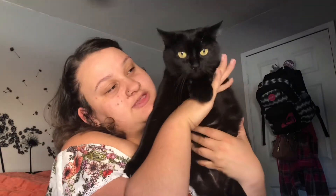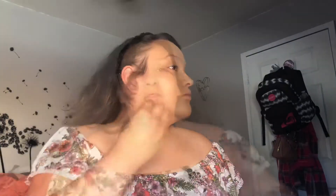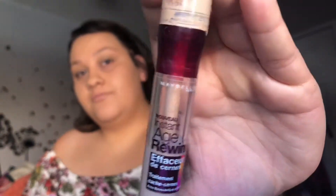This is the foundation I'm going to use — my L'Oreal. Next, for concealer, we're going to use this one right here. I'm in shade Light Pearl.